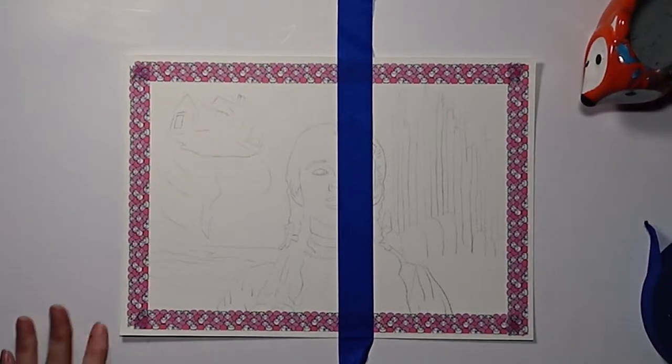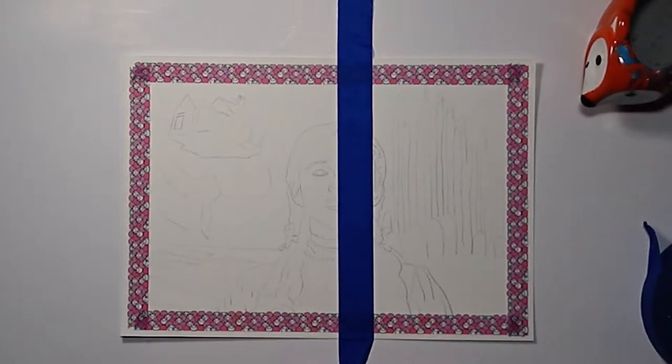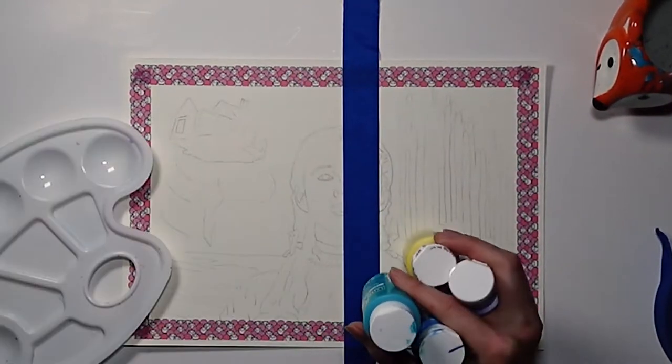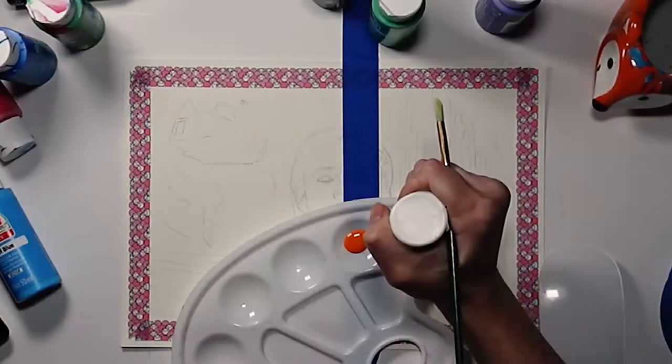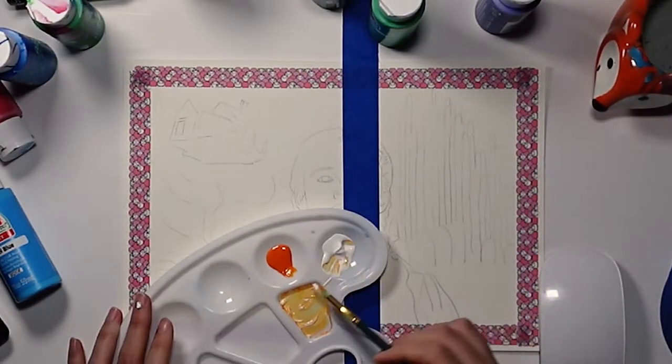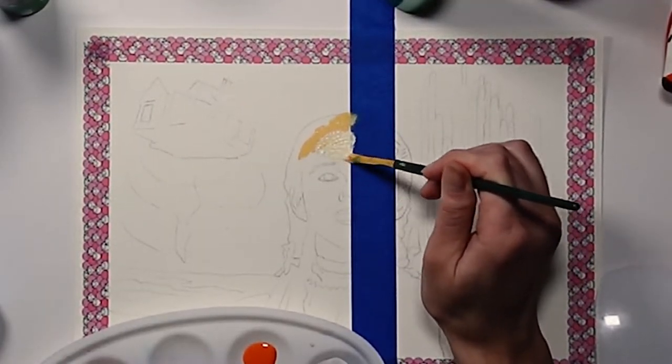If you have OCD, this is going to suck for you because this side is bigger than this side, and it's too late to change that now. I have nothing against Dorothy — I love her as a character. I grew up watching this movie and that's why I chose it.